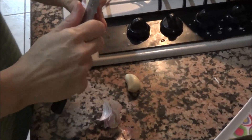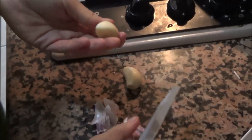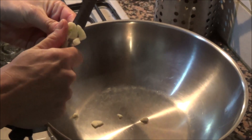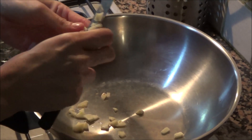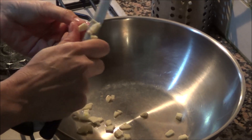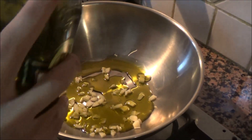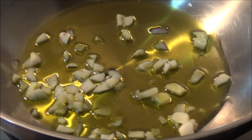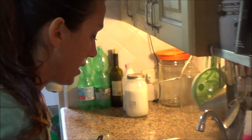After 30 minutes, the green beans are ready.